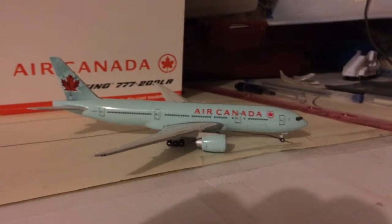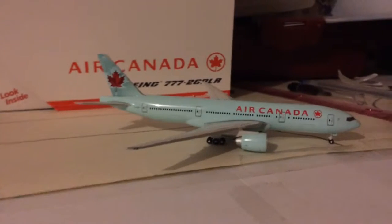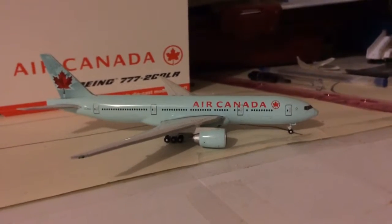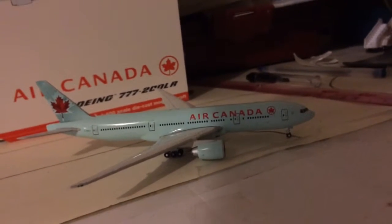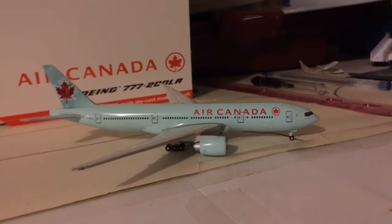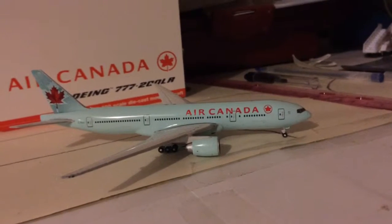The Air Canada Boeing 777-200LR. I'm gonna do a re-upload of this because yesterday I was looking through my YouTube channel and I looked at this video, and my voice sounds really high-pitched. I kinda sound like a scrawny trap, so I'm gonna redo this one. Plus it only has 14 views, because I only labeled it 'Air Canada 777-200LR' — I didn't put 'unboxing' or any information like that.